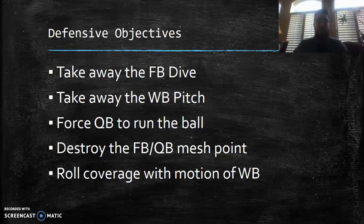Attacking the mesh point is murder on the quarterback — he has to figure out whether to give the ball or keep it when the defense is attacking that spot. So the tip here: don't attack a man, attack the mesh point. That forces the quarterback to make a choice. I really want him to hesitate and keep the ball. I'm also going to roll my coverage shell with the motion of the wingback. The next couple of slides show what I've done before and what I would do now with the 3-4.